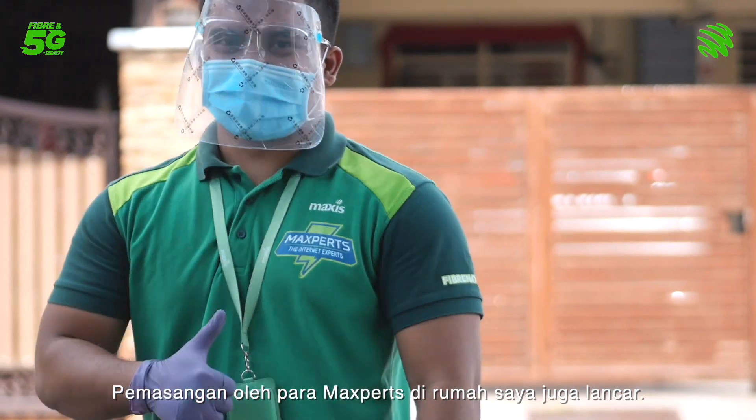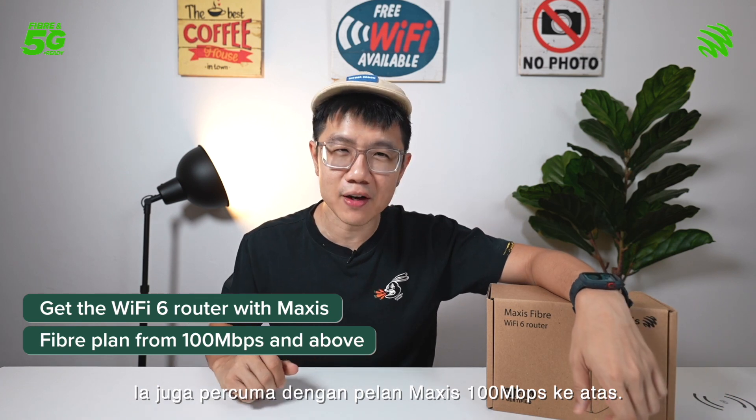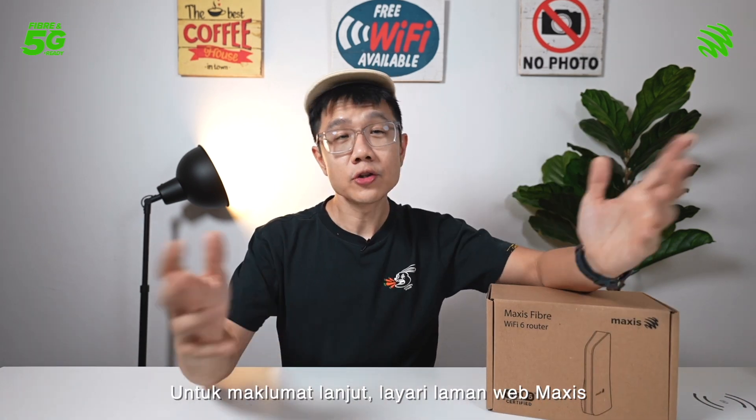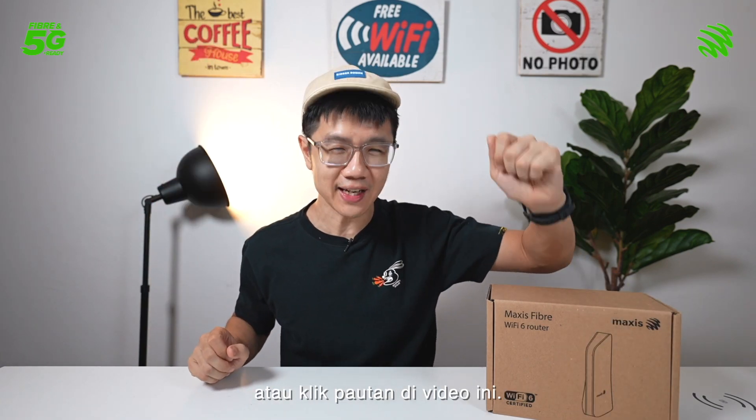Installations by Maxxis who came to my house were smooth. It's also free with any Maxxis Fiber 100 Mbps plans and above. So there you go — for more info, head on to the Maxxis website or click on the link in this video.